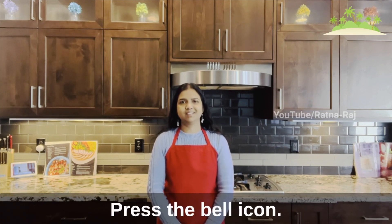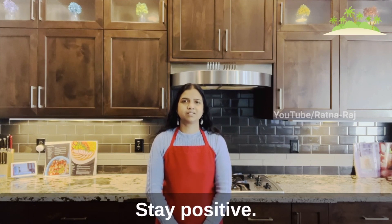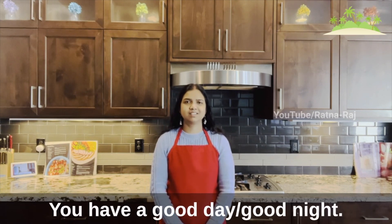See you next time. Until then, take good care of yourself, stay healthy, stay positive. Have a good day or a good night. Bye!